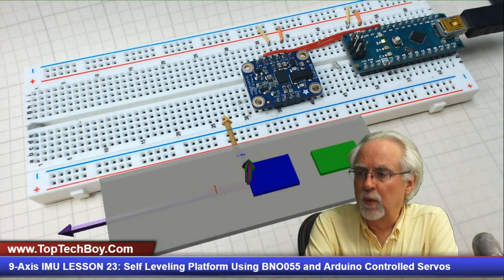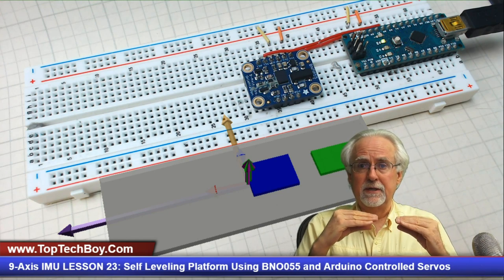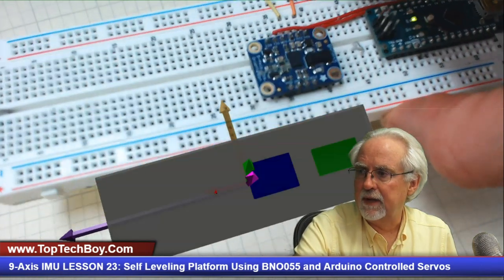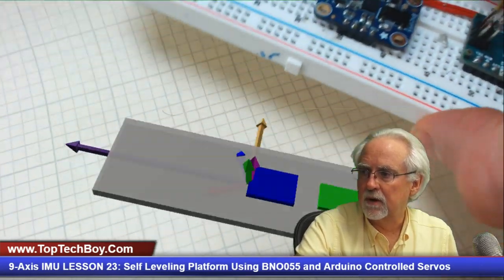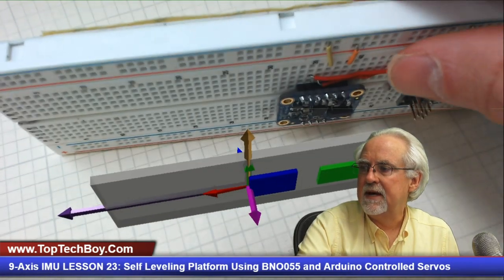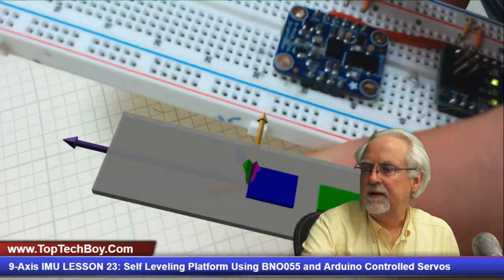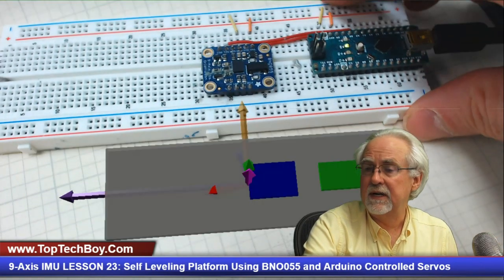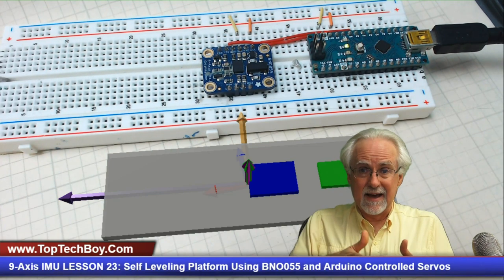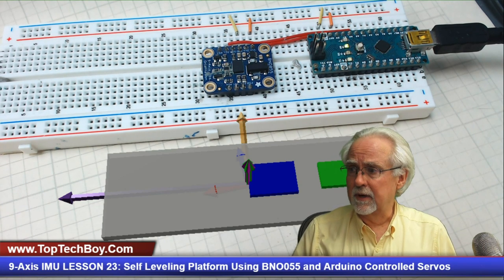This is a reminder of where we left off in lesson number 21. We had built a virtual simulation using vPython that would mimic in the virtual world whatever was happening with our actual platform in the real world. Using quaternions we were able to get 90 degree rolls and still have it work in any orientation. Then in lesson number 22, I pointed out that we are going to move forward by leaving the virtual world and building a self-leveling platform — that is our goal today.